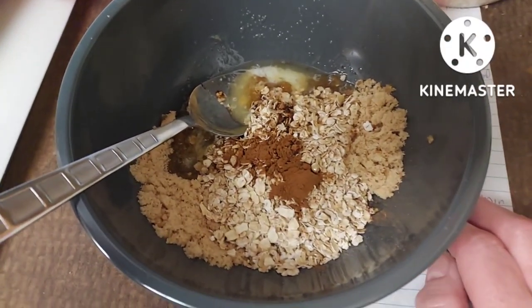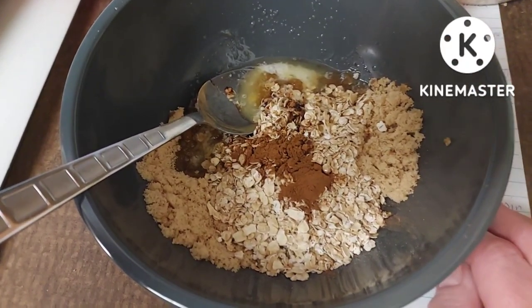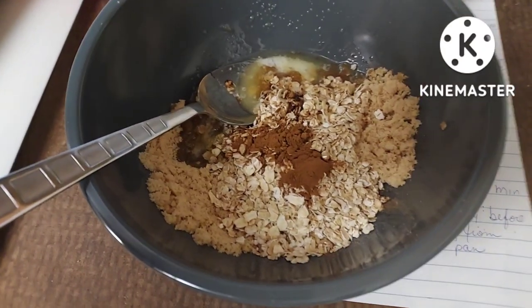This is my topping ingredients: melted butter, cinnamon, brown sugar, and oatmeal. I'll put the measurements in the description.